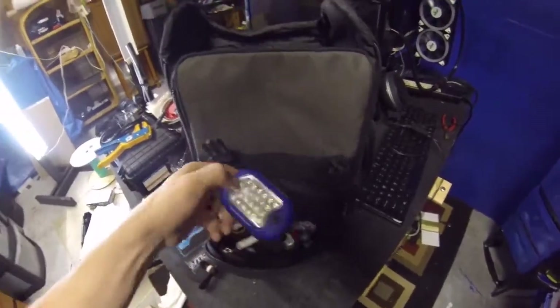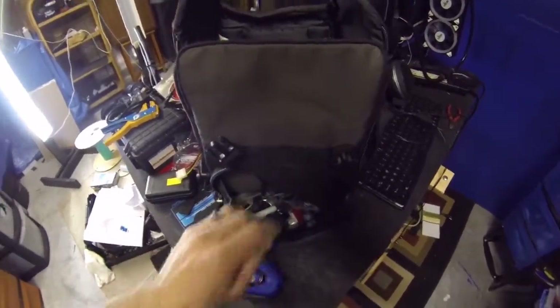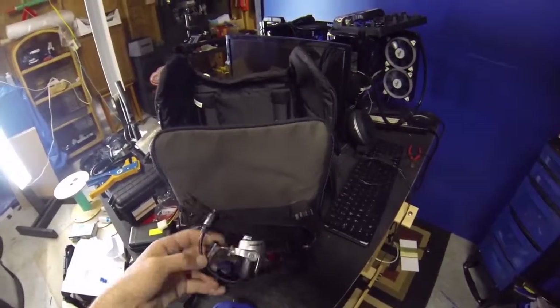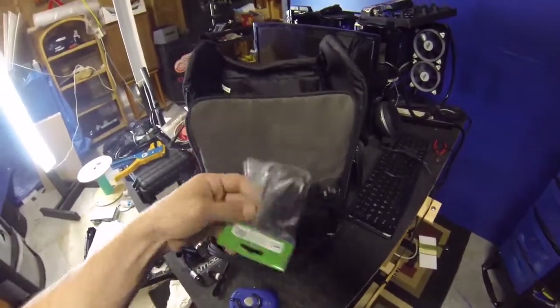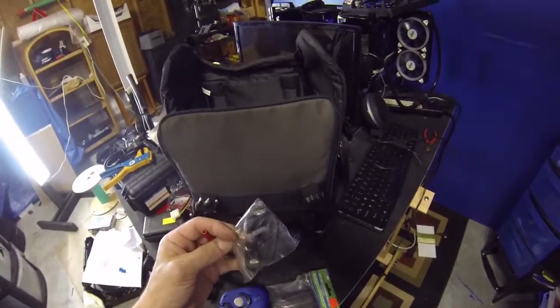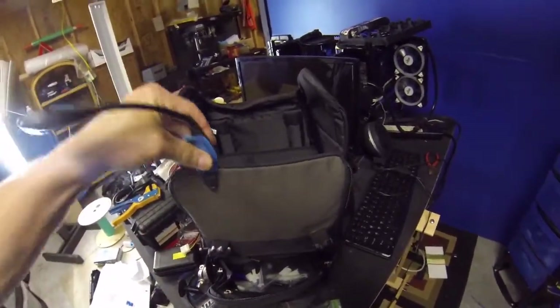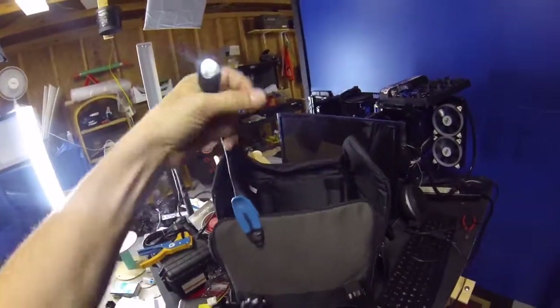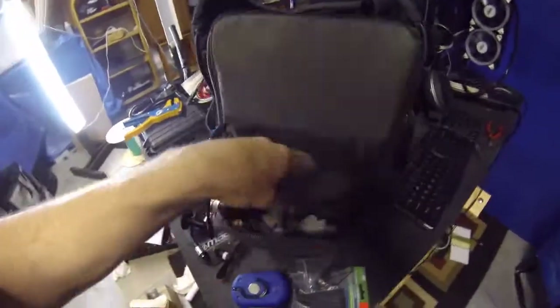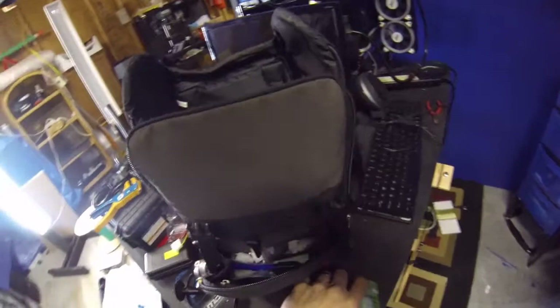In here I've got a flashlight — looks like it needs to be charged. I have electrical tape, a spare camera because sometimes I do security and video surveillance jobs, and shrink wrap. There's also an antenna cable for a TV or something, and a clip-on light that clips on and turns on — it works great when I'm in a tight spot. And there's foam, zip ties, and a marker.